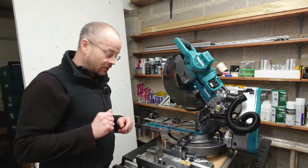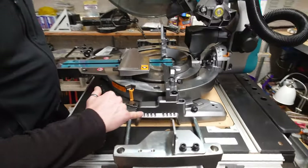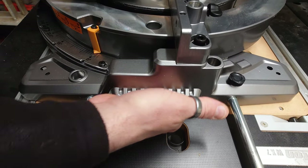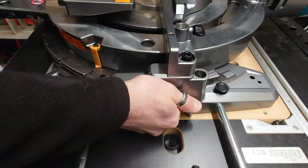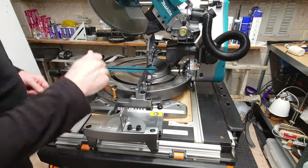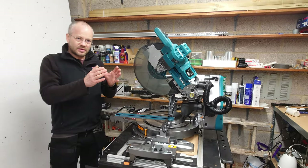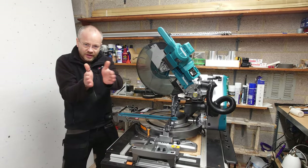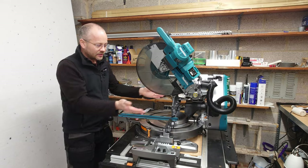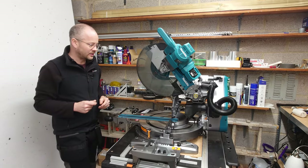Also worth noting: if you come in here, there's a little hand symbol — that's a perfect carry handle right in there, and it's the same on the other side. So obviously you can lift it up and shift it wherever you need to. The main idea for removing the fence guides is because this mitre saw doesn't just do a left-to-right 60-degree cut — it'll also do mitres either way, and obviously with the big fence in the way you can't get the tilt because it gets in the way. So you have to remove them in order to get the cut that you need.